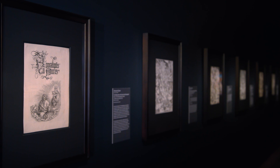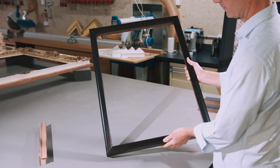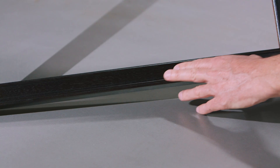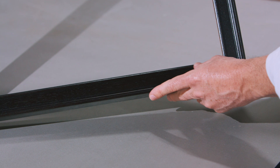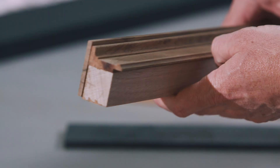Currently on display in the International Galleries is the incredible work of the renowned German Renaissance painter and printmaker, Albrecht Dürer. The newly made frames for these works required in-depth research to ensure the most suitable, historically accurate style of frame was chosen. Replica frame making not only requires high level technical skills, it also requires extensive knowledge of art and architectural history.